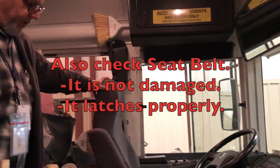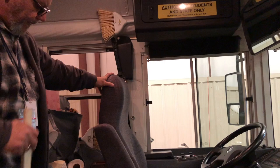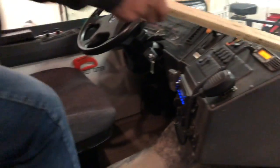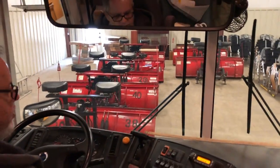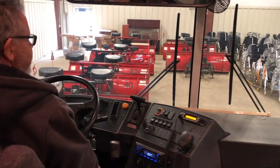In the driver compartment, I would check my seat to make sure it is secure with nuts and bolts. I would also check the floor tread to ensure that it is safe — it's not damaged, no bubbles, and it's not peeling. Sitting in the driver compartment, I would check my windshield to ensure it is not damaged, there are no illegal stickers on it, and it is secure.